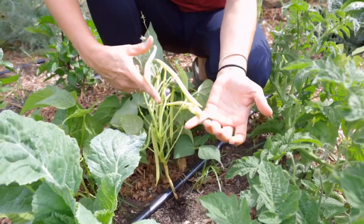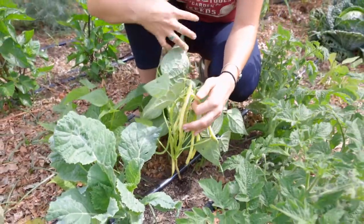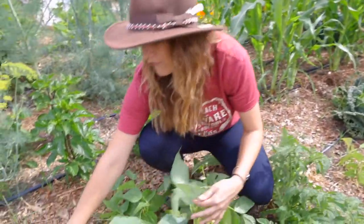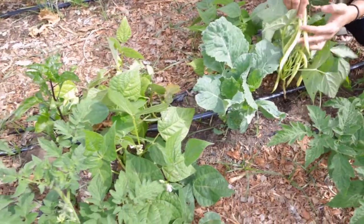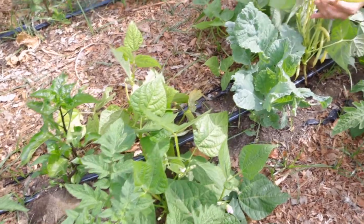Actually, I need to pick these and eat these very soon. You can get a lot of bush beans in a very small space. I only have one, two, three, four, five bush bean plants and we've been eating off of these and feeding the family for the last couple weeks that they've been bearing beans.